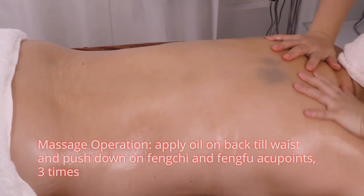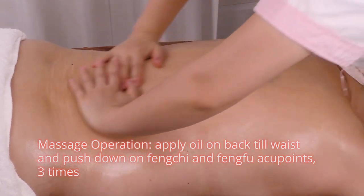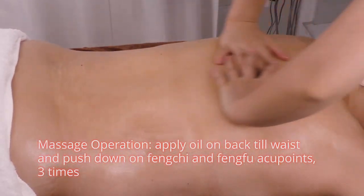Massage operation: apply oil on the back to the waist and push down on Feng Shi and Feng Fu acupoints 3 times.